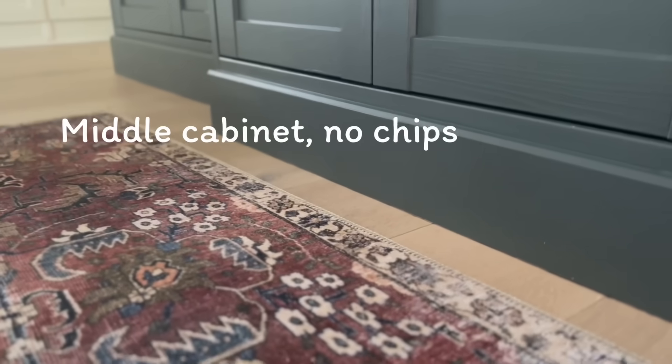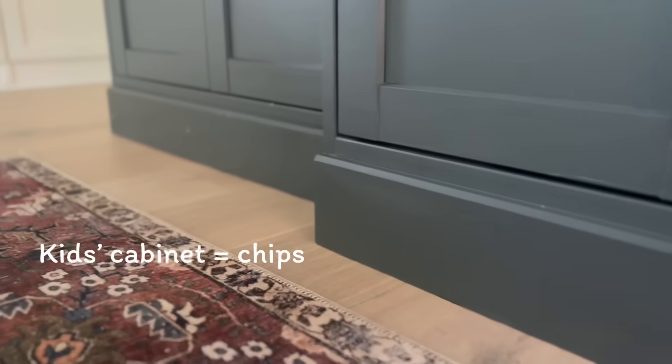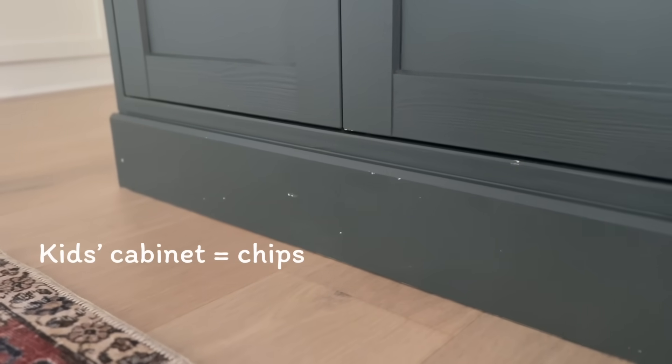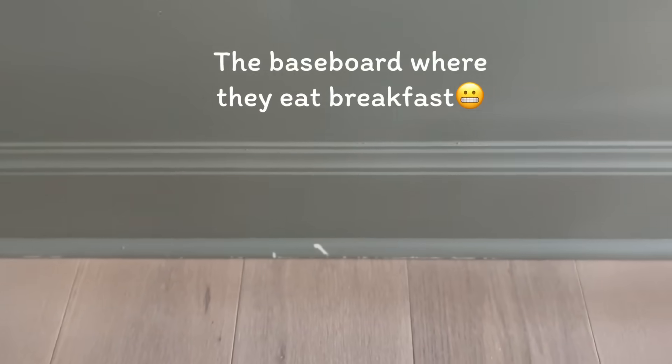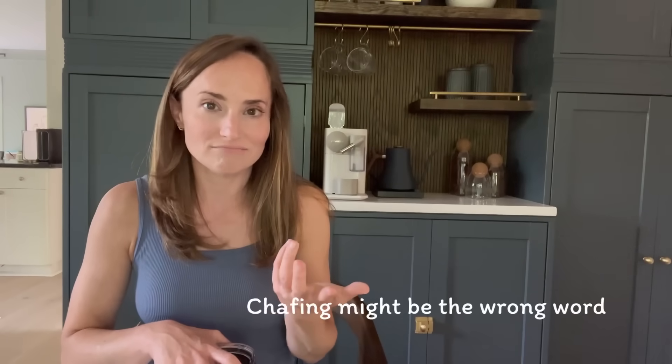As far as how it's holding up — especially the paint — there's only one cabinet with a bunch of chips on it, and surprise surprise, it's the kids' cabinet. Every part of our house that is heavily used by the kids is scuffed up in one way or another, so I don't think we can blame that on IKEA. I also notice a little chipping where the doors rub, so I've had to adjust the doors to make sure they're not rubbing anywhere. I'm thinking about trying a protective layer over top next time I touch it up.